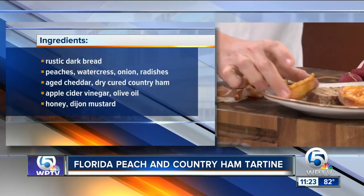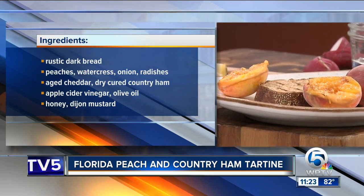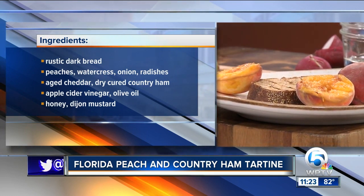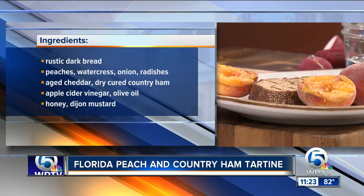Starting real quick, just some beautiful Florida peaches — probably the best season that we've had so far. I just hit them into a grill pan real quick, not enough to make them soft, but just enough to bring out some of the extra sugars a little bit.